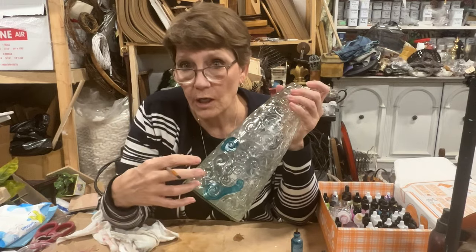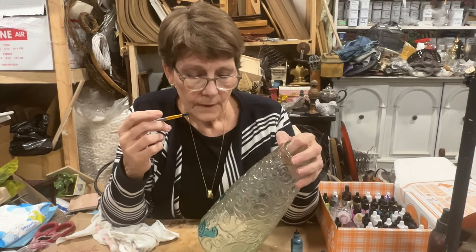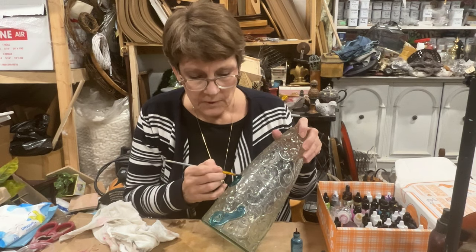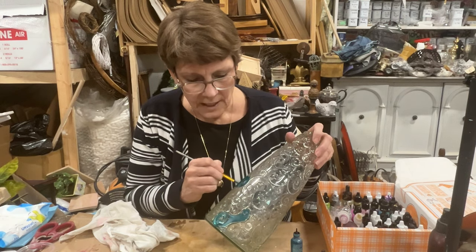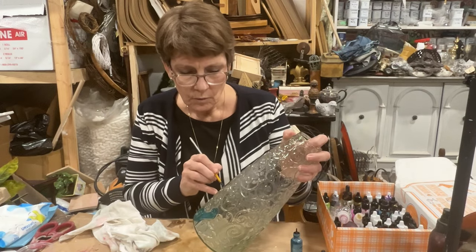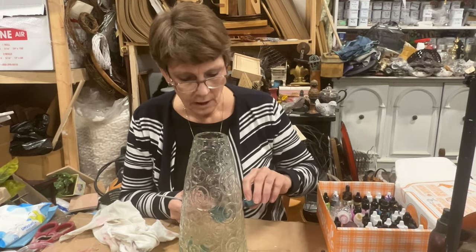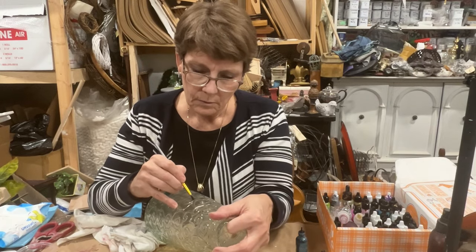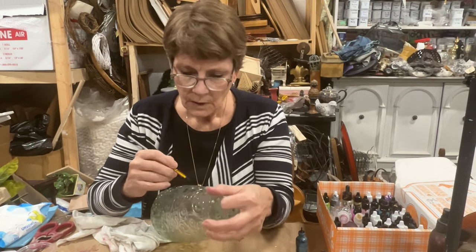Now, instead of the alcohol inks — I'm using alcohol inks because I've got them — you could use those glass paints designed maybe for doing stained glass. They tend to have a whole line of translucent ones versus just opaque as well. I'm using them because of the translucency; I want to be able to have a light shining through this. So I'm not sure how many colors I'm going to use, trying to spread this out a little bit and we'll see how it goes.